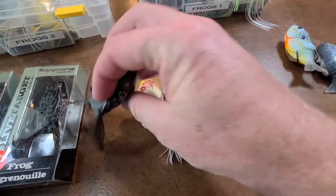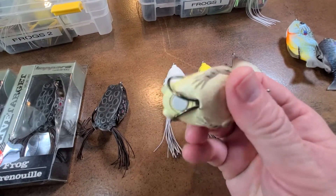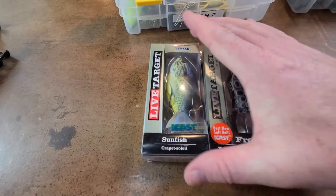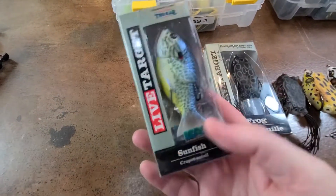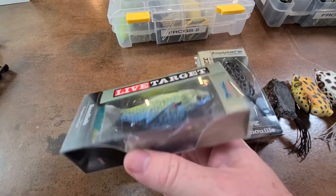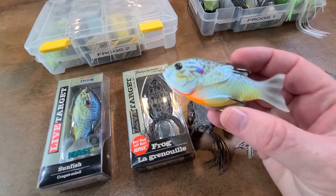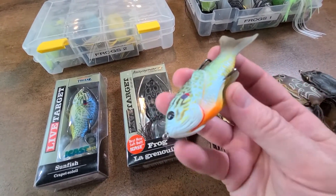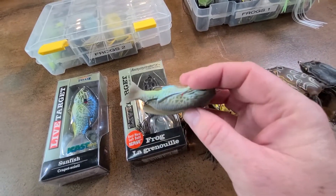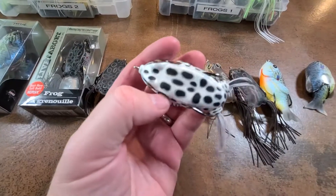They hold up really well. I've probably caught more fish on this yellow one than any — I need some new legs on it. Live Target also makes these sunfish baits, which are good in the spawn to fish over beds. It looks like a dying bluegill or crappie, but it's really a topwater frog. It's got the same hooks, it's hollow body, works the same way — it's just a fish on its side. It will attract some good bites at times. White frogs are critical.